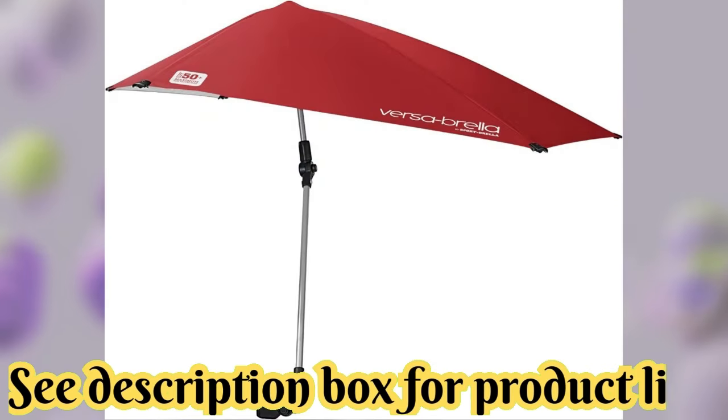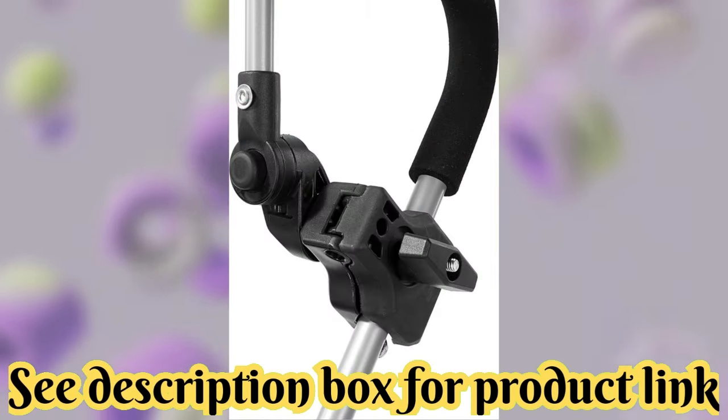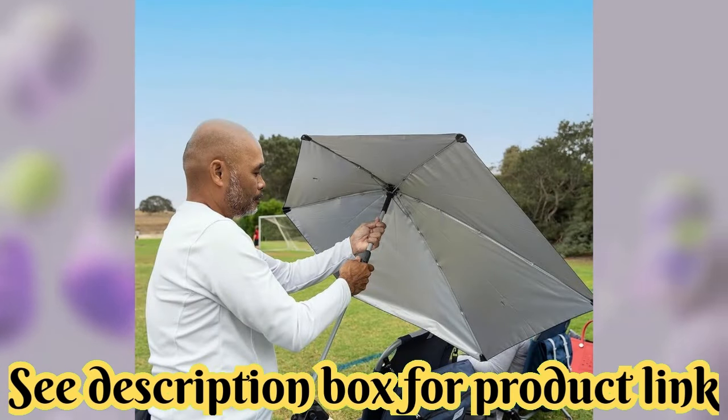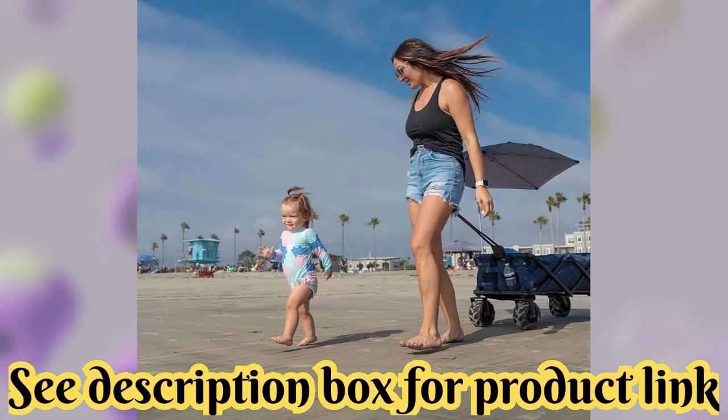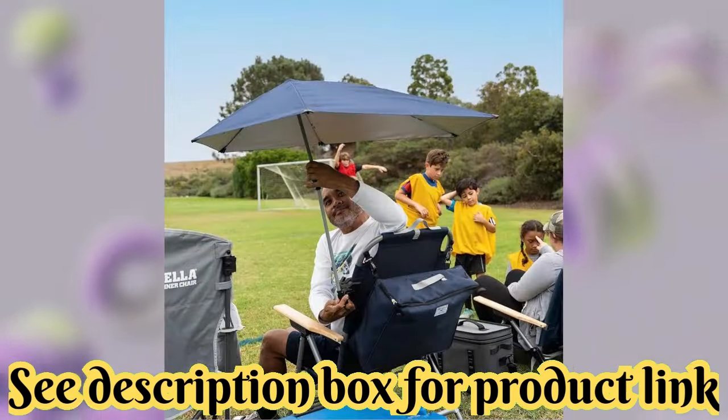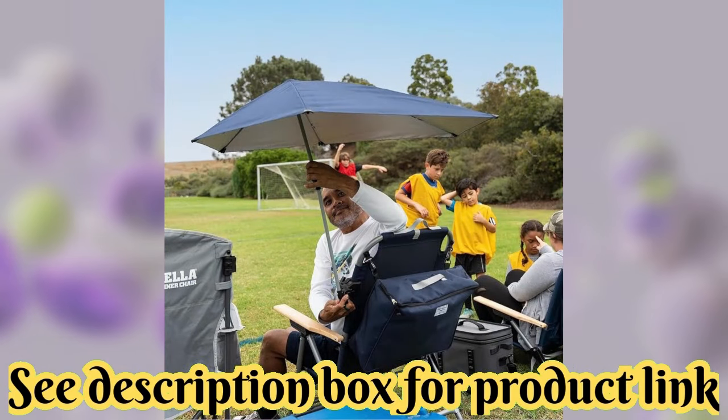Sportbrella Versabrella SPF 50 adjustable umbrella with universal clamp. Brand: Sportbrella. Color: midnight blue. Specific uses for product: rain, sun. Recommended uses for product: sand, travel, patio, golf.